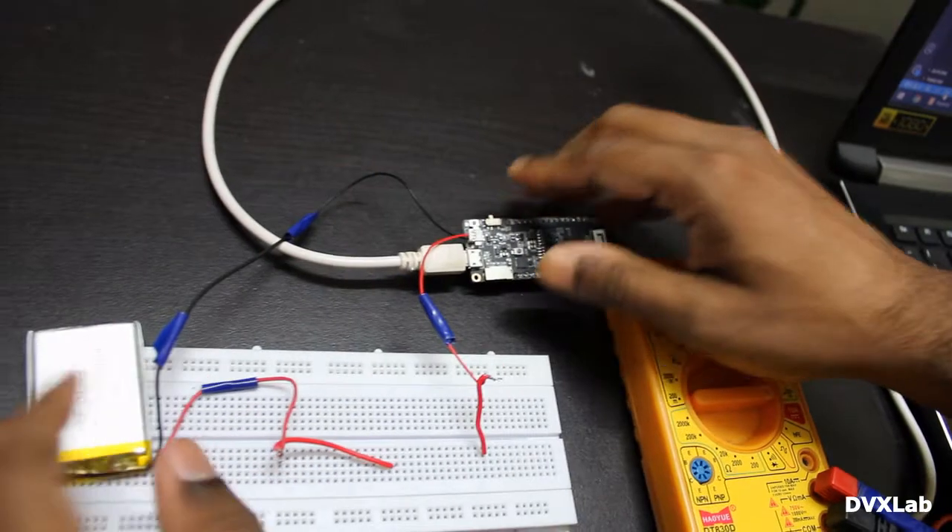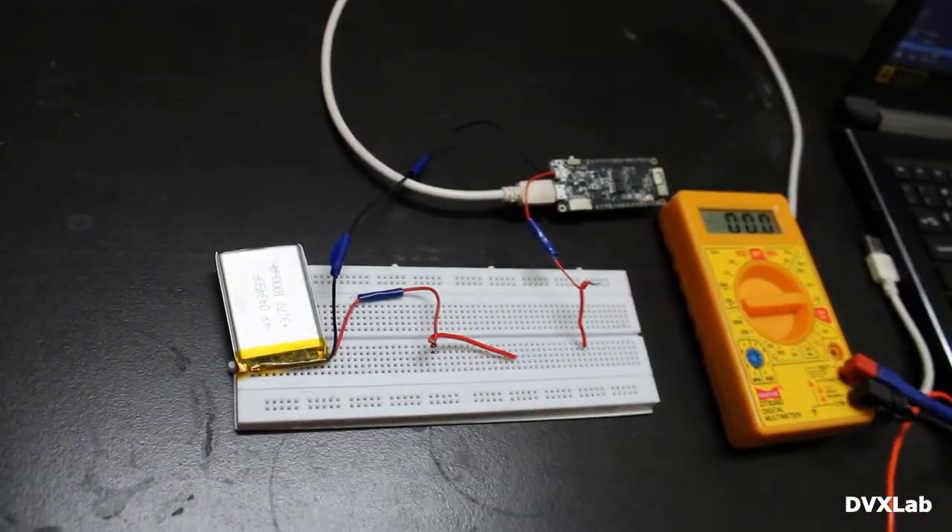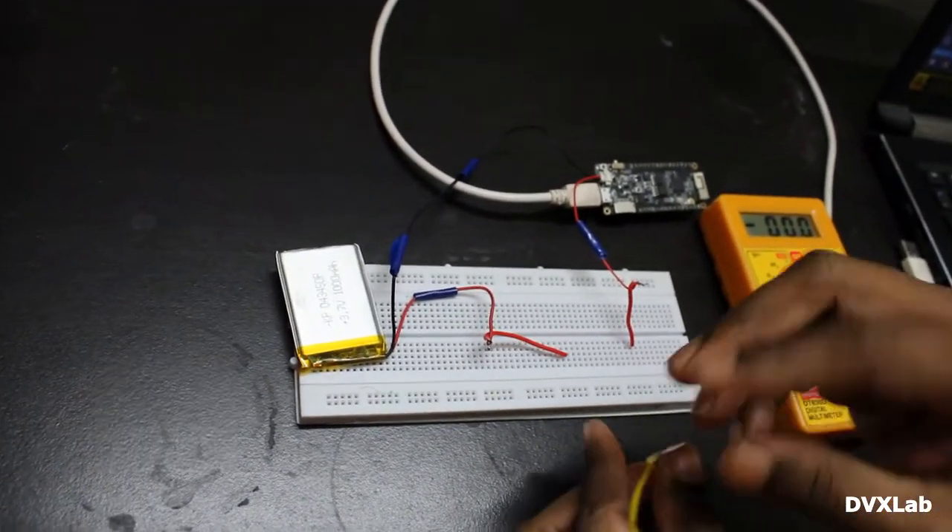So the battery is connected. I will connect the current meter in parallel to this.